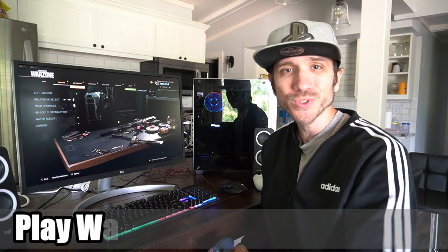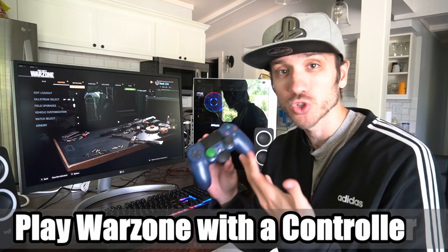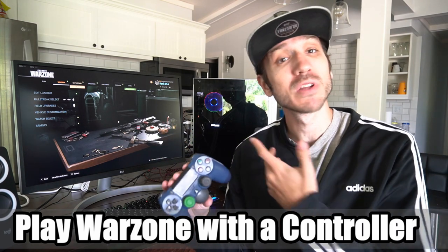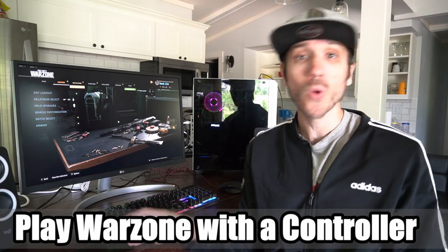Hey everyone, this is Tim from Your 6 Gaming, and today in this video I'm going to talk about how to use a controller on your PC if you're going to be playing Call of Duty Warzone. So let's go ahead and jump into the video right now.